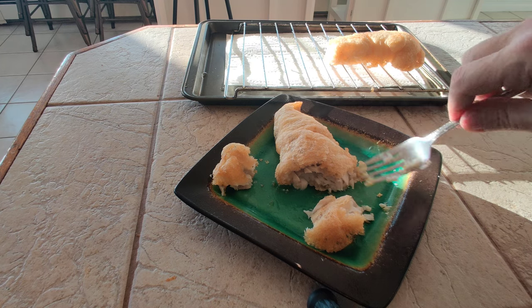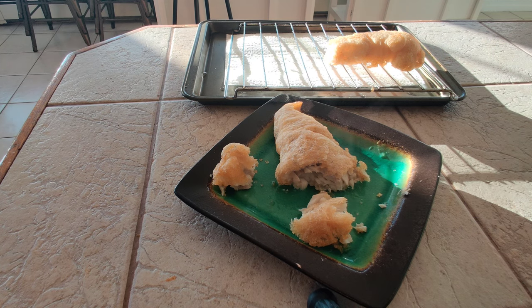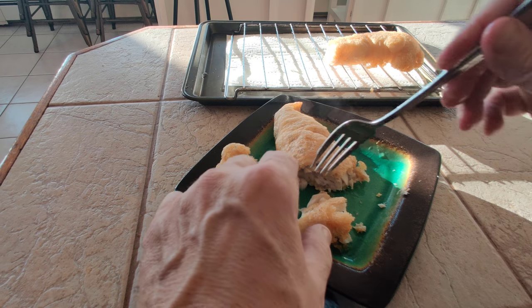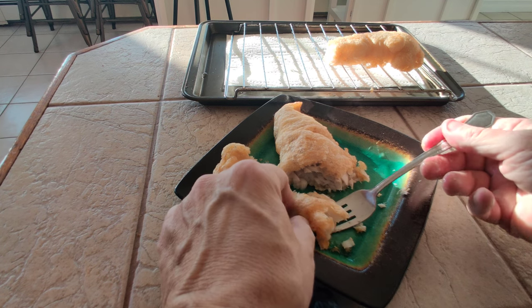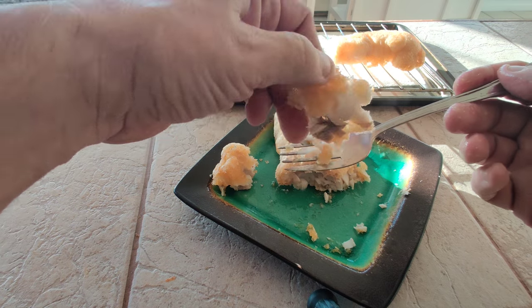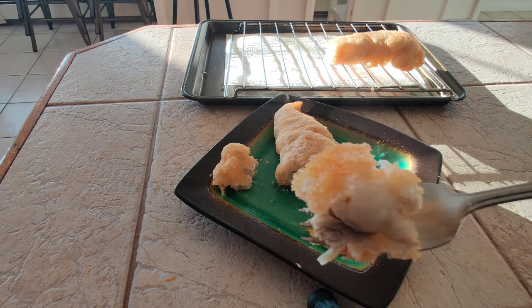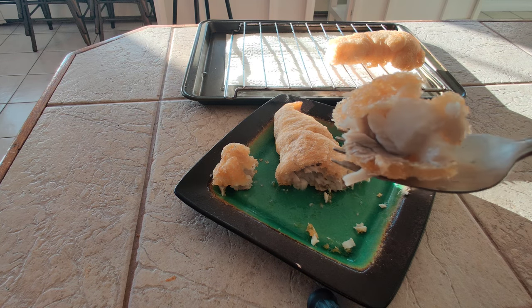Now for the flavor. Wow. That is very light, very delicate flavored fish. Not overcooked because we did a single fry, not a double fry like most restaurants do. That is excellent.